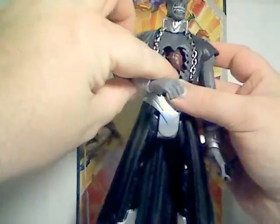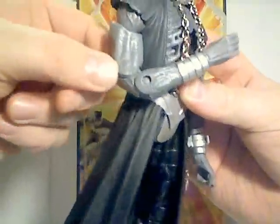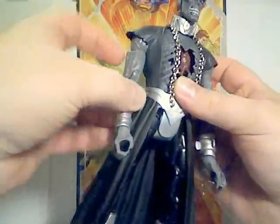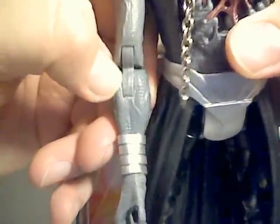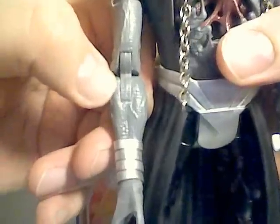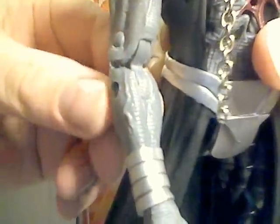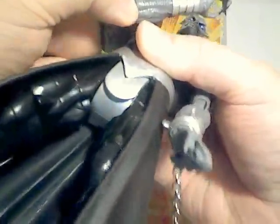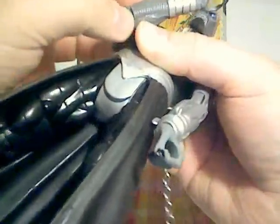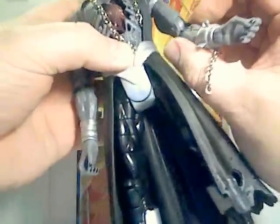He has bicep rotation and a double joint on the elbow. My figure was extremely tight at the elbow — so tight that I had to take an exacto knife and shave off some plastic to get it to move at all. You can see some scratches left on there from doing that here at the elbow and further down as well, just to free it up to the same level as the other arm.